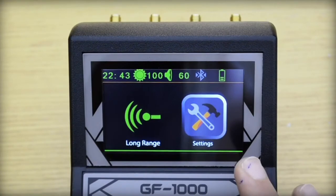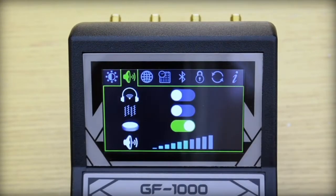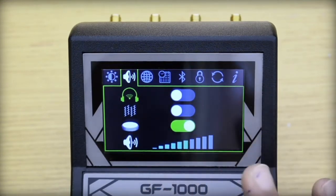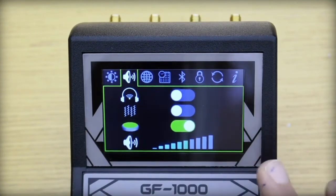First, we explain how to set up settings by choosing the settings icon. Here we can increase or decrease the brightness of the display. Second, to control the sound settings, we can enable or disable the headphone feature, vibration feature, sound of the keys, and control the volume of the device.